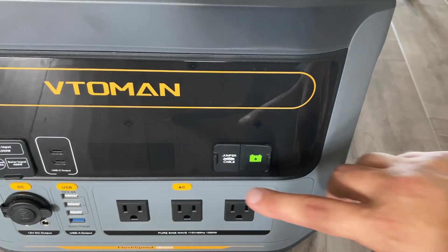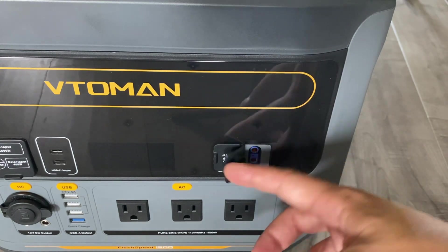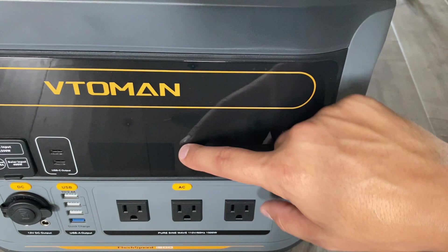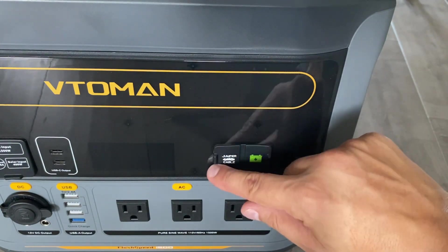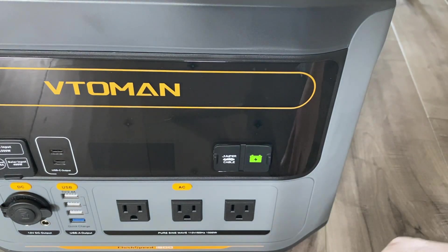On the right side you can see the jumper cable output, which is pretty unique. You connect your jumper cables here, connect it to your car, and you can jump-start your car if the battery's dead — which is pretty cool.